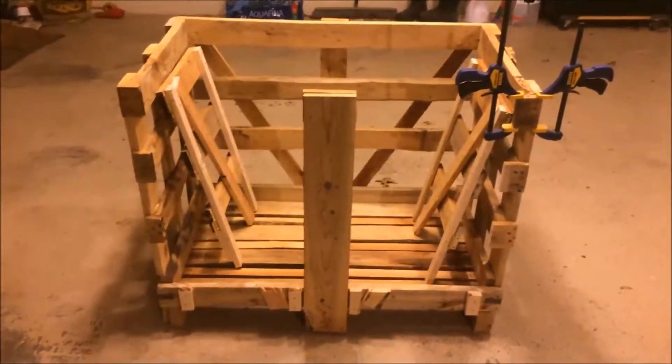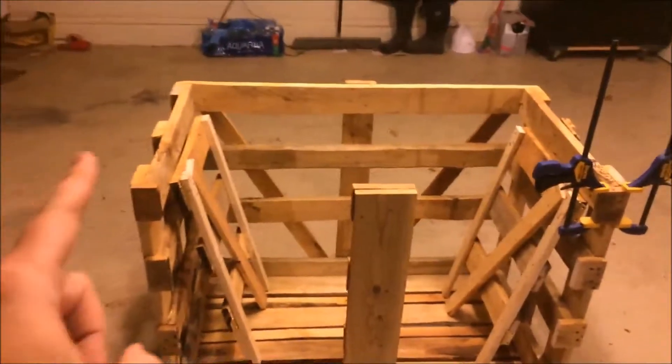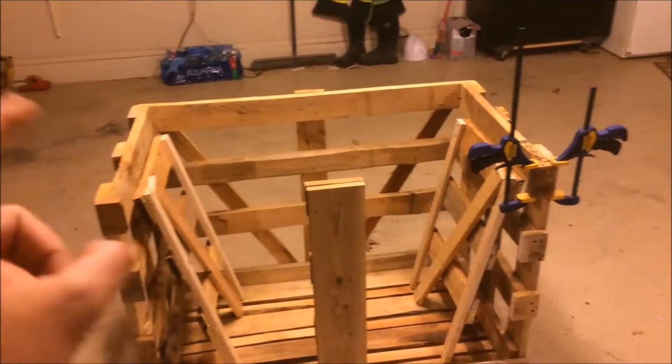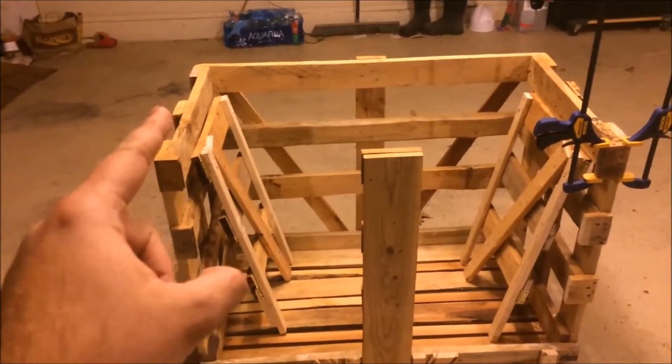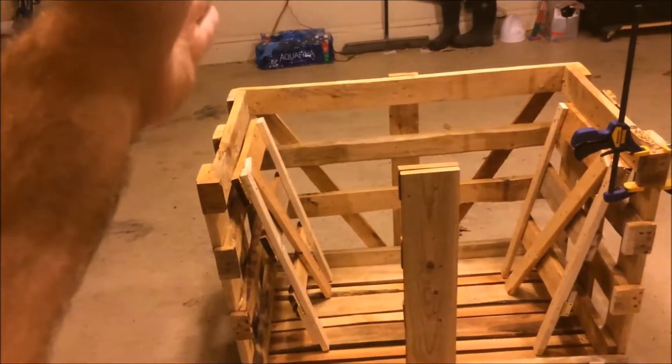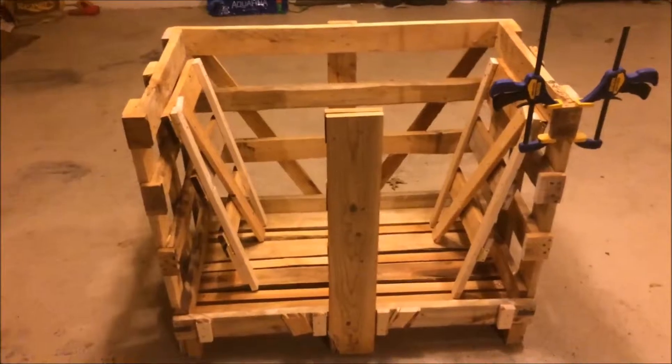For our next trick, we're going to take two by twos, run them horizontally across the top, front and back, maybe another one in the middle. And then we're going to take the fence slats and run them short ways across the top as well to make the table top.